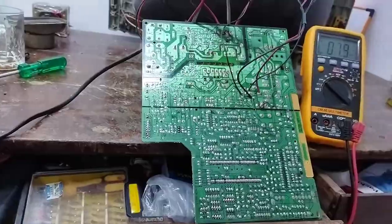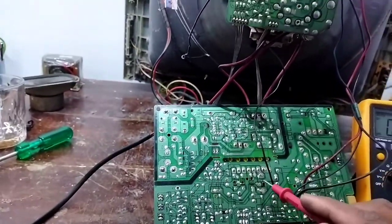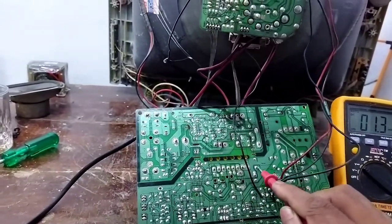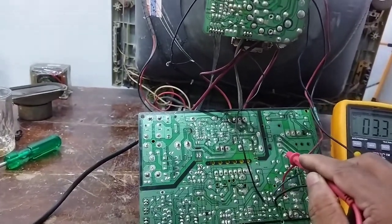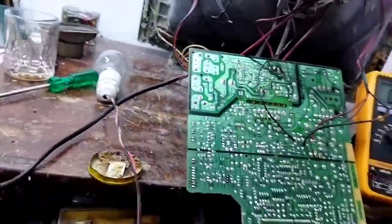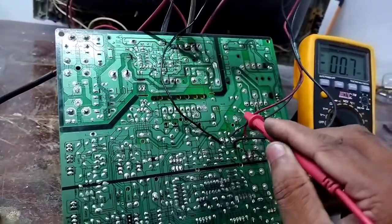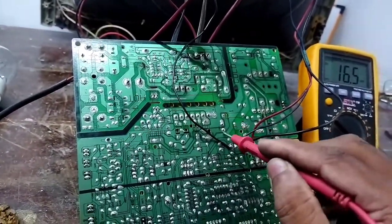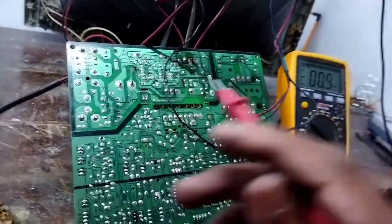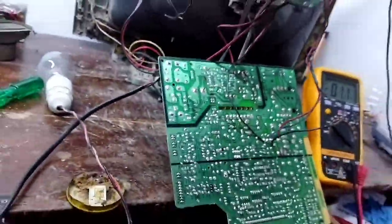We are going to cut down and use E-line. E-line is down. Now we are going to check the E-line, install E-line, and put the voltage here.